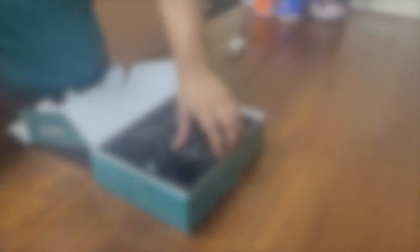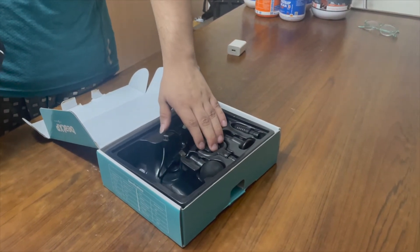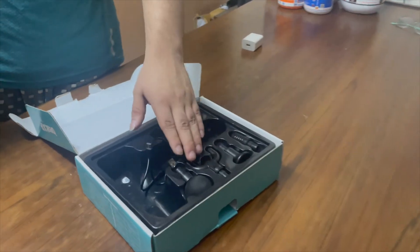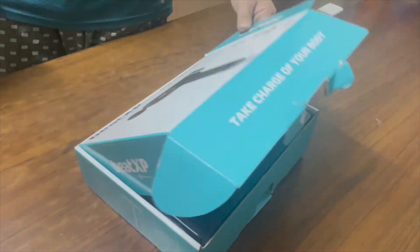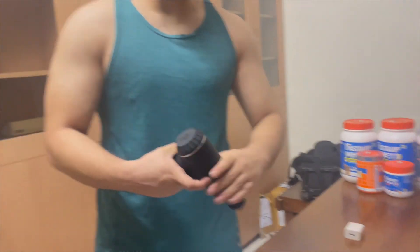It comes with different attachments that you can use for different muscles and different body parts. You can learn more information about it, and you can also purchase it from Amazon — the link is in the description below. Go check it out.